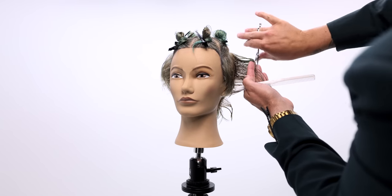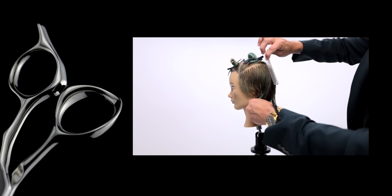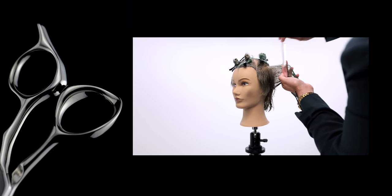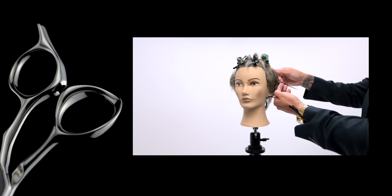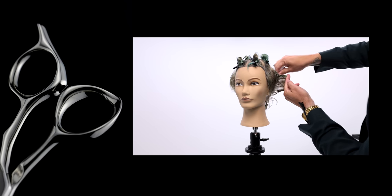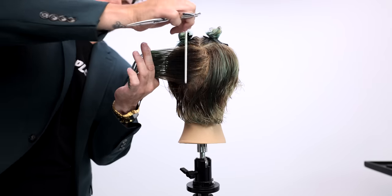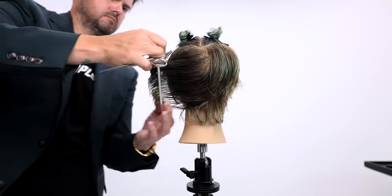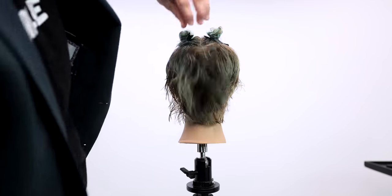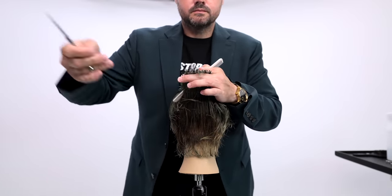You'll notice sometimes when I cut I do a little reverse grip on the handle of the scissor. We actually designed this handle custom to cater to that type of cutting — I wanted a handle that didn't just work in one hand position, it feels really comfortable in every hand position. Notice how I'm scooping the hair and pulling it towards my body — that's just to make sure I don't lose that corner.